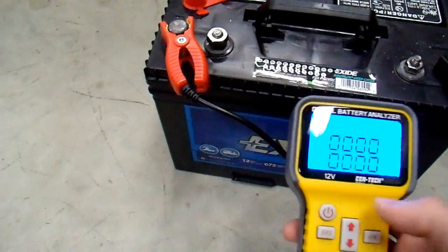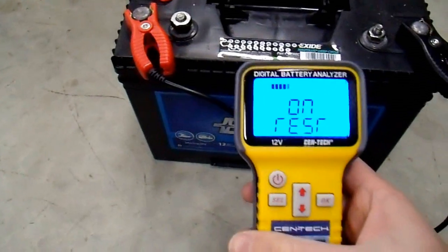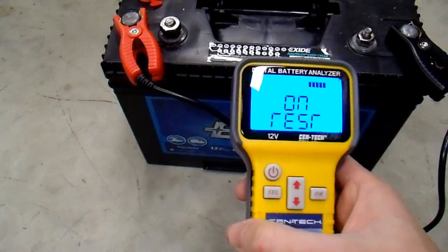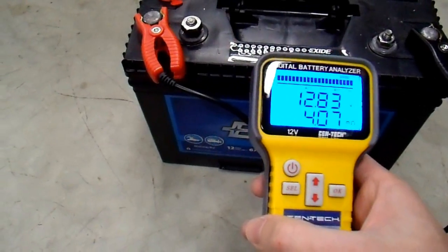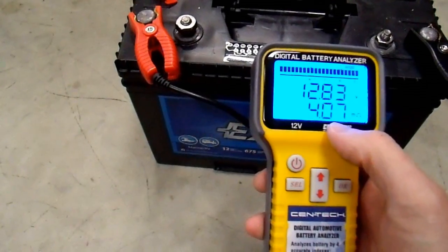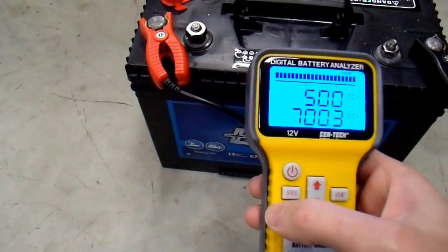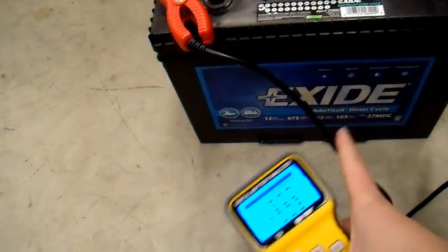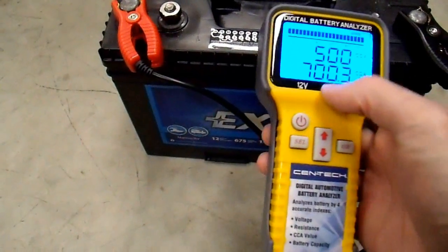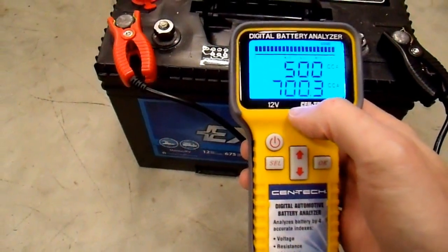I'm going to test this same type of battery purchased at the same time, with the same date code, same lot code, and treated the same throughout almost all of its life. This battery is cold, and you can see that the resistance is a little bit higher — that's to be expected. Also, the voltage is higher when it's colder; that's pretty normal. And 700 cranking amps. This is rated for 675 marine cranking amps, so once again this meter is almost spot-on with what the battery is rated for.